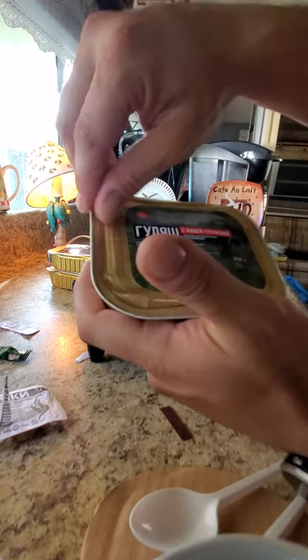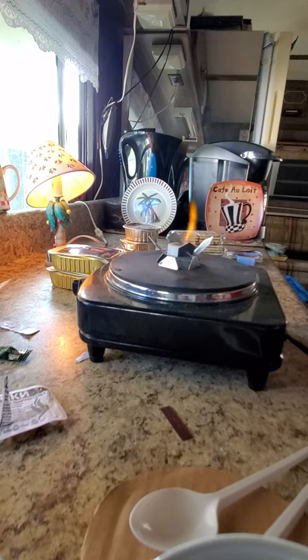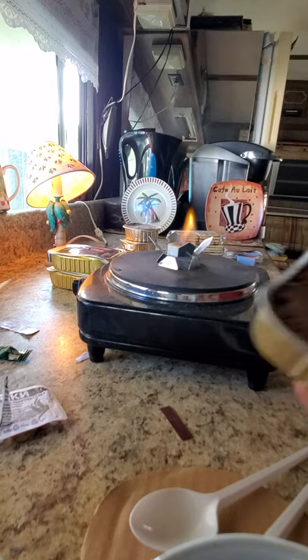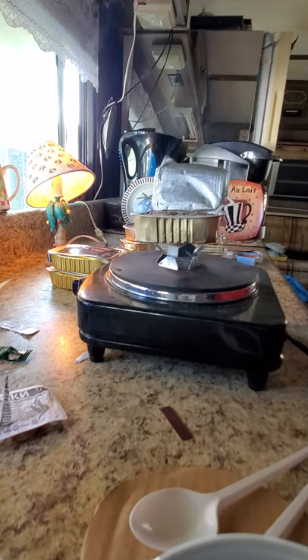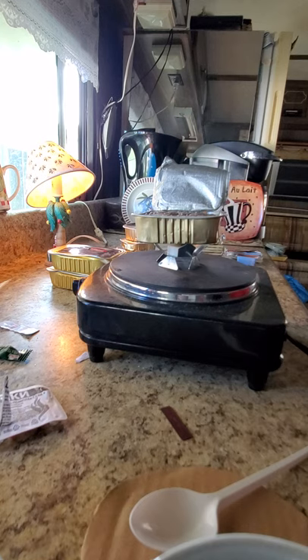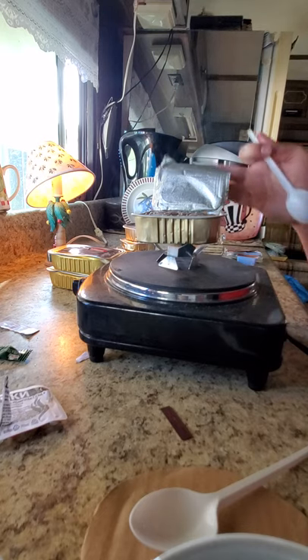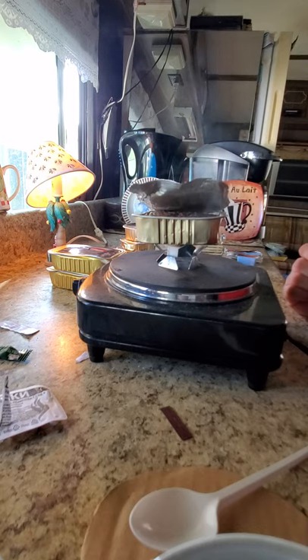Alright, now we're cooking with gas here. We're just going to pop and pry back the lid here. It actually looks like beef stew. I'm just gonna heat it up. I'm gonna close that down a little bit, I think. It'll warm it up a little faster.